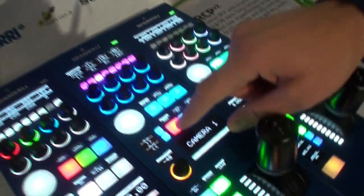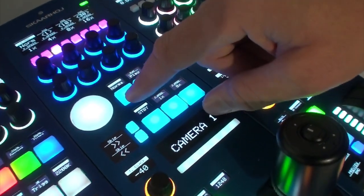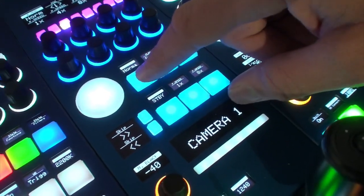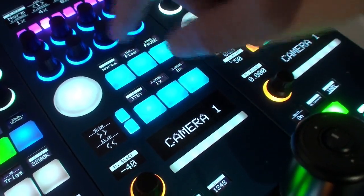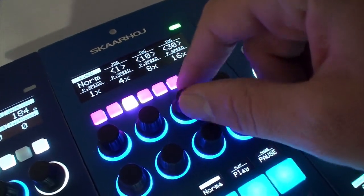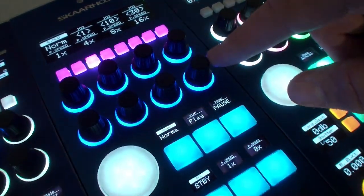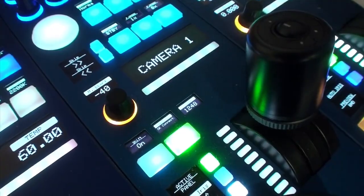When we stop the recording from the RCP we are now able to do playback. This button enables us to go between playback mode and normal mode, while this one plays the clip. We have pause over here, jog and shuttle features up here — the encoders are mapped to jog one frame at a time, 10 frames, 30 frames, etc. We can set the playback speed on these knobs, and down here you can skip forward and back between the clips stored inside the camera.